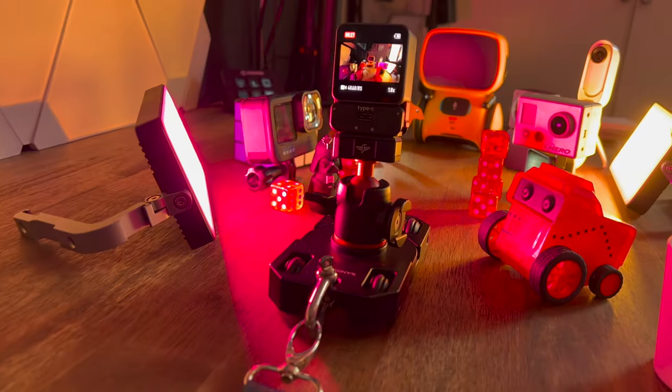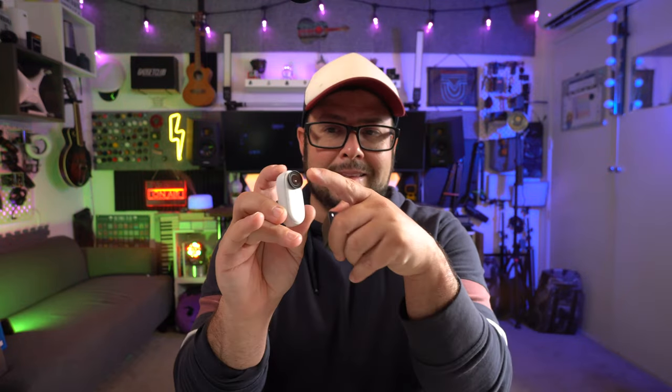Also, I'm using this little desktop dolly from Sandmark — I just did a review on it, it's actually pretty cool. So now let's compare it to the Insta360 GO 2. Now, I know that this isn't a macro lens and it's not really a macro mode camera, but it's tiny and kind of gets some really cool close-up shots.